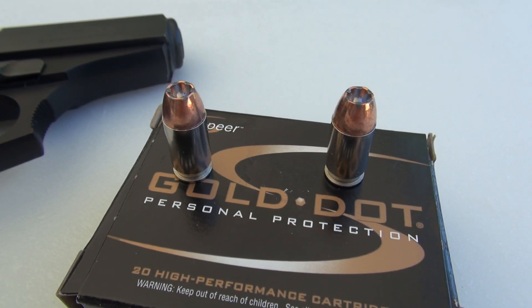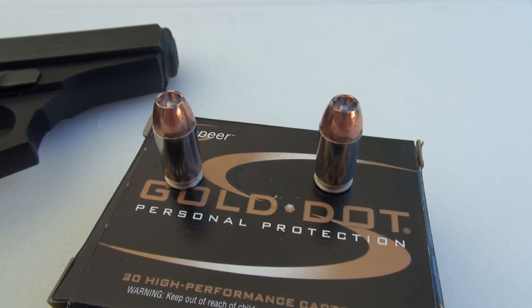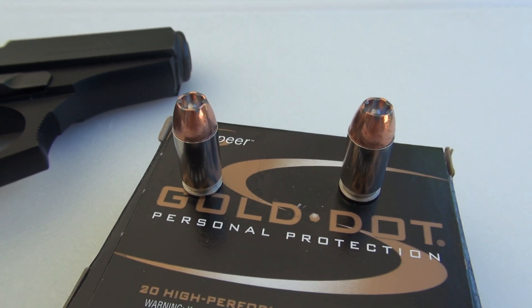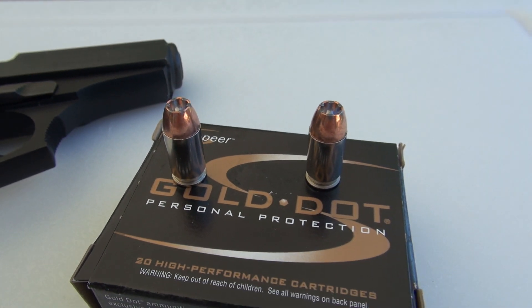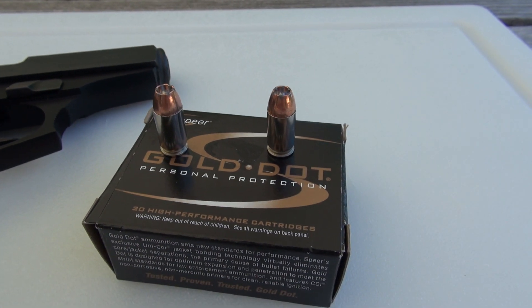We've tested Gold Dots in pretty much all the other popular handgun calibers through a variety of media — wet pack, water jugs, and the Simtest media — also with and without denim. But today we're using the Simtest with four layers of denim; we'll get to that in just a moment.